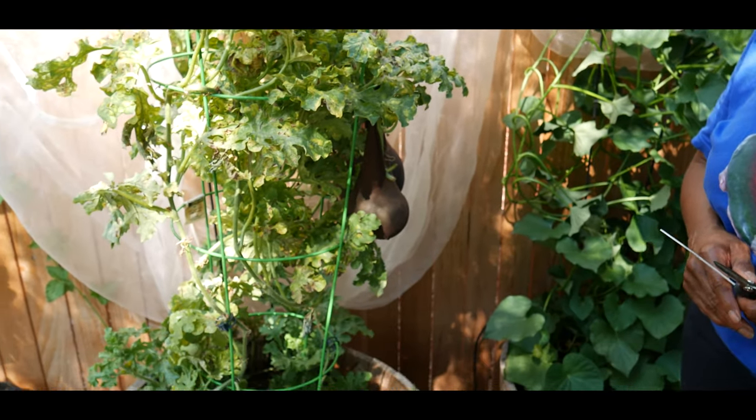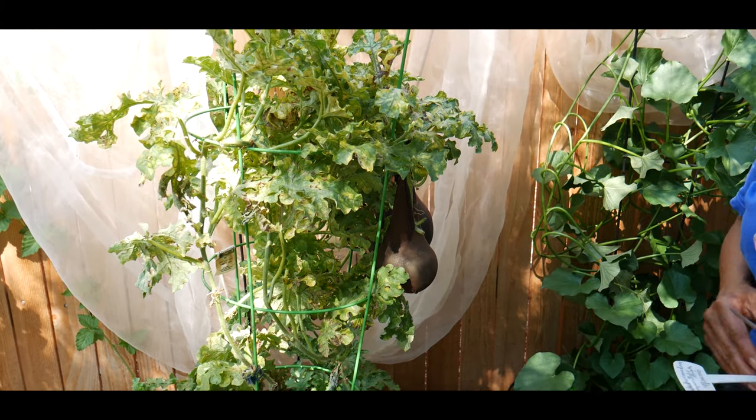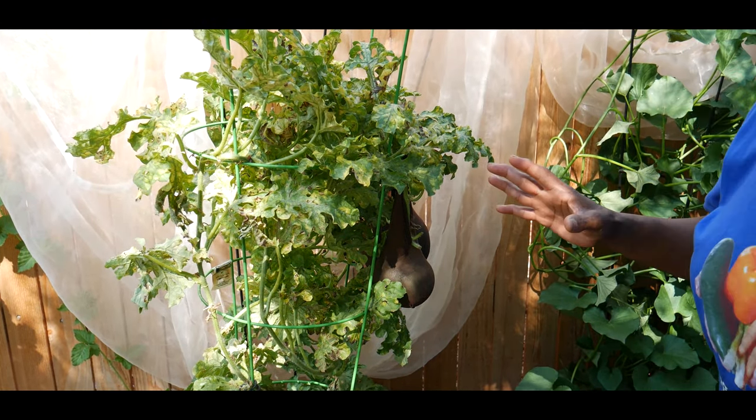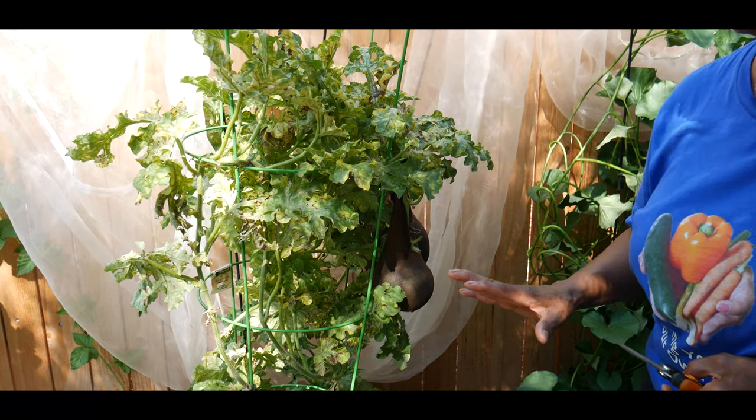Will this watermelon plant survive the freeze? I doubt it, so I'm going to have to harvest the watermelon. Unfortunately this plant ended up with spider mites — we had a drought this summer.